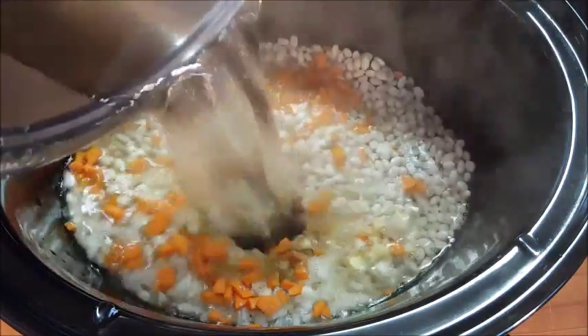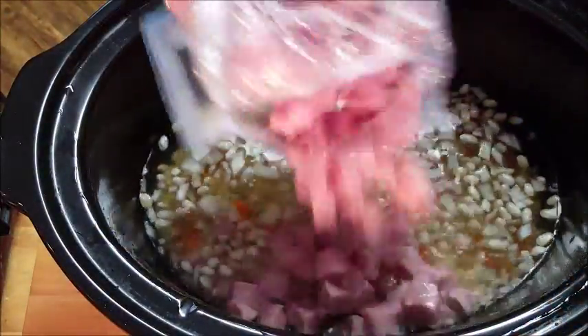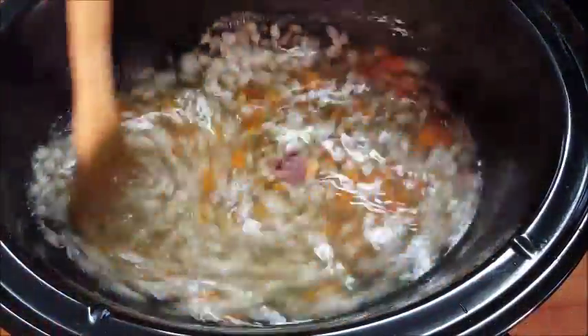Then add your bay leaf water. You may have to add a little bit more water — just cover about two inches above the beans. Add your ham and just give it a good stir.